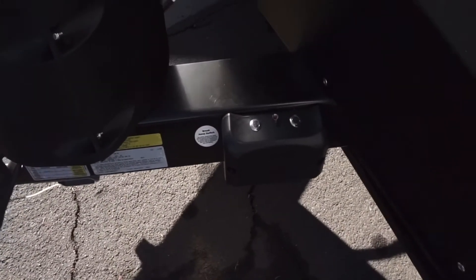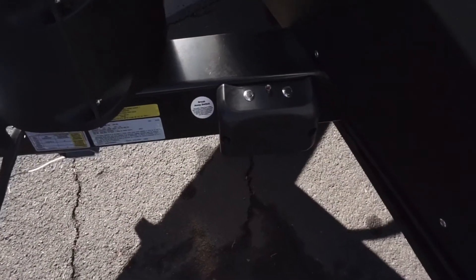Stabilizing jack. Here's the trailer brake controller — it's already set up, but you can always recalibrate it if you need to.